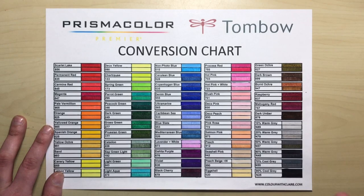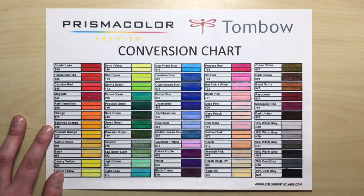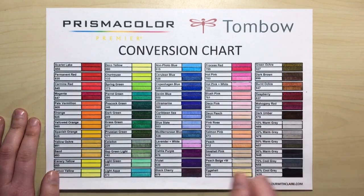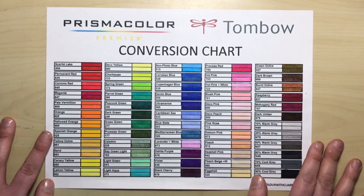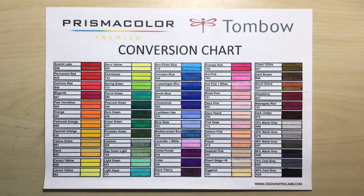I had the whole 150 set of Prismacolor pencils and the whole 96 set of Tombow markers, so I thought, why not try and see if I can match those colours? One reason is that you can use markers to create a really smooth base layer on whatever you're colouring, and then use pencils on top to give depth and richness. So it is really helpful sometimes to mix markers with pencil crayons.